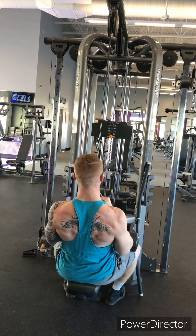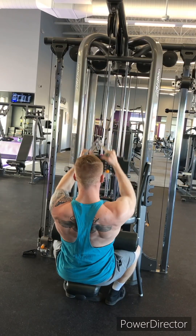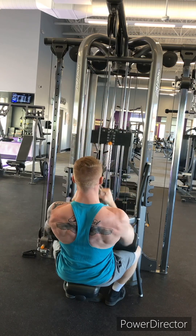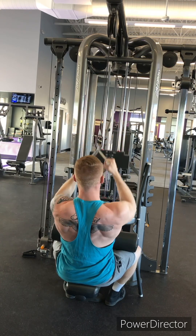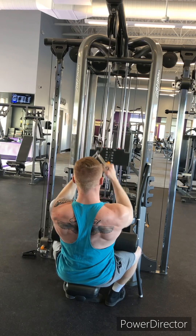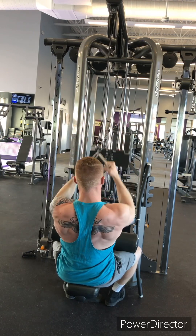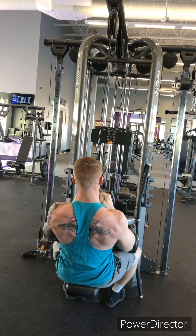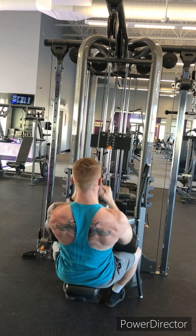And the final exercise: lat pull-down machine from a close grip position. This is really going to work the lower back. Many people on this machine use the wide grip attachment, but the close grip attachment will be great for engaging that lower back. You should really feel the burn — this is a great superset for any sort of upper back exercise. I hope you enjoy this upper body workout.